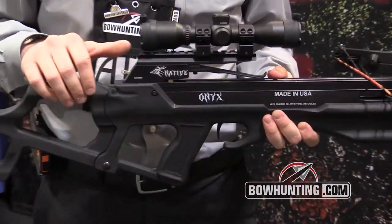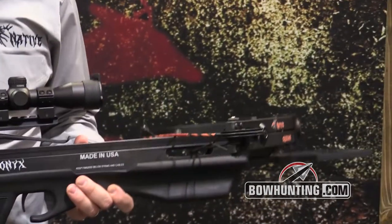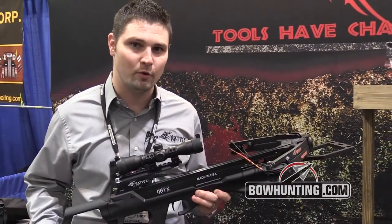It's got an auto-engaged safety, anti-dry fire, transferable lifetime warranty. 100% made in the USA. It's a 130 pound pull, so real easy and convenient for everyone to use. It shoots 310 feet a second with a 400 grain arrow.